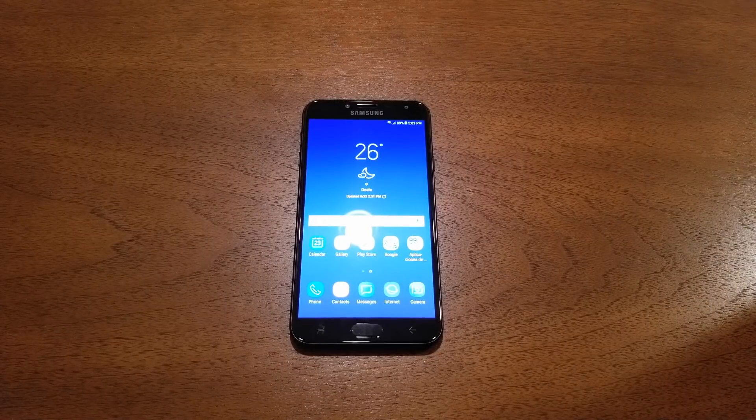Hello and welcome everyone on YouTube. This is VarietyStick and today's video we're gonna show you step by step how to hard reset the Samsung Galaxy J4, the 2018 version. So without any further ado, let's find out.